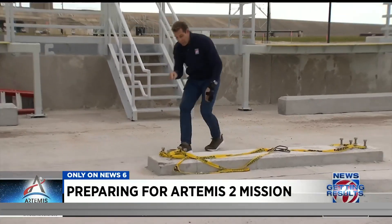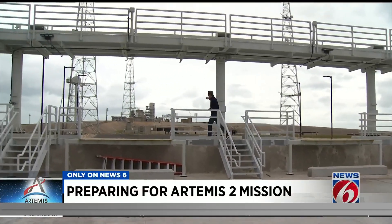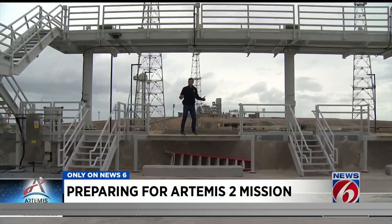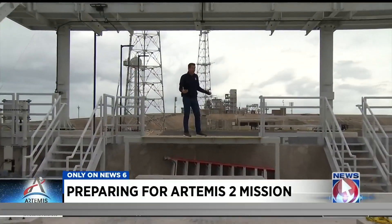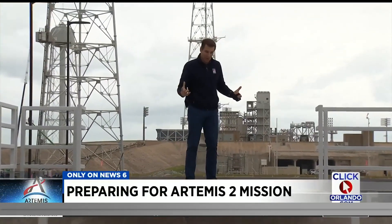NASA, as we know, has contingency plans for just about everything. This one involves connecting a thick cable from that point all the way to the top of the launch pad, to the top of the SLS rocket, in case astronauts need to abort. Essentially, it's a zipline that will carry them from there to here if there is some sort of an emergency.